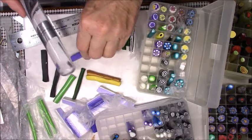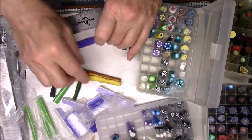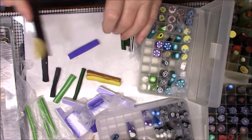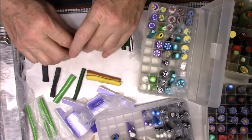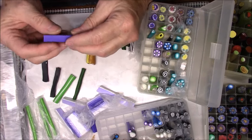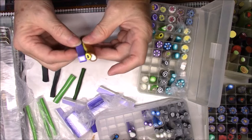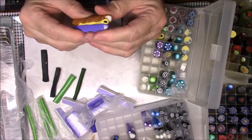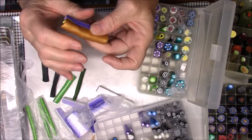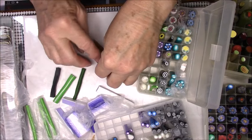See how easily this clay conditions and reduces even though it's Kato clay and really firm? I love this clay, I just wish it was a little bit more available. You can get it at Hobby Lobby in small packages. You want to have a point at the center, so I think I'm going to use this as the point and press this up against the yellow. This is going to be where you make a triangle when you do a kaleidoscope.